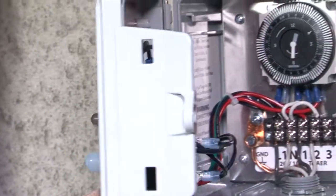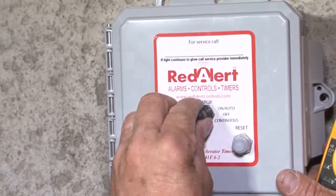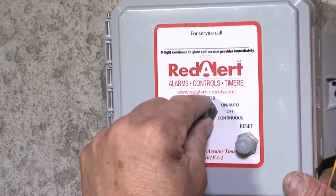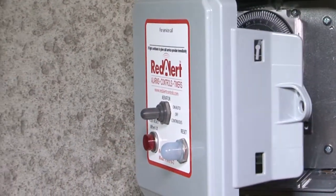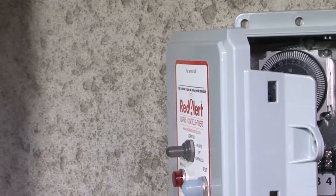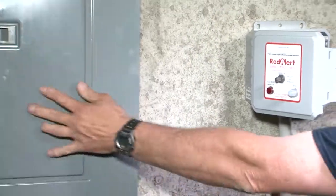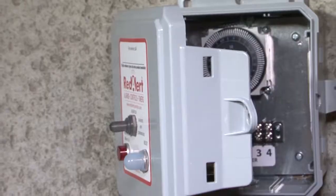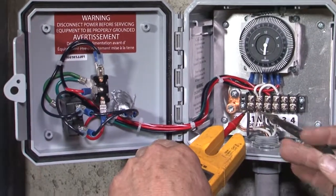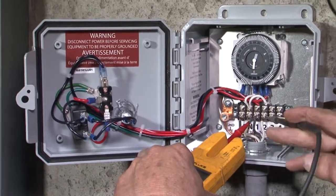On this particular panel we have continuous, off, and auto. We're going to turn it off for now and then turn the breaker back on to check our power going in and out of the timer, both on continuous mode and on the timer. We have the proper power going to it and nothing coming out.